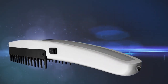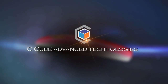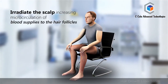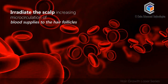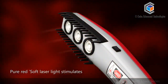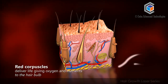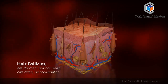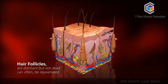The most awaited hair growth laser technology is now made available in India by C-Cube Advanced Technologies. Low level laser photons radiate the scalp, increasing microcirculation of blood supplies to the hair follicles. Pure red soft laser light stimulates the scalp, significantly increasing the number of red corpuscles that deliver life-giving oxygen and nutrients to the hair bulb. Hair follicles which are dormant but not dead can often be rejuvenated.